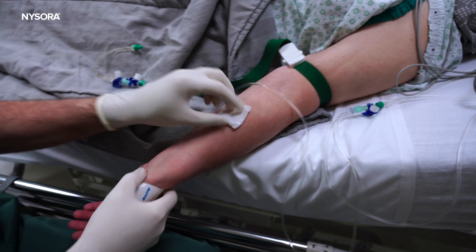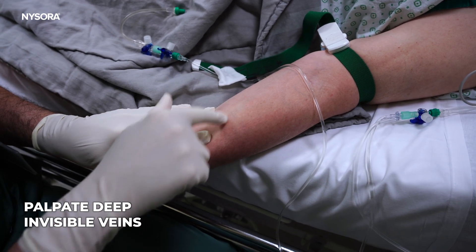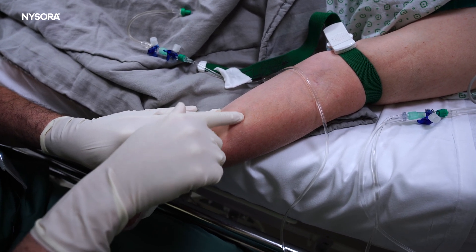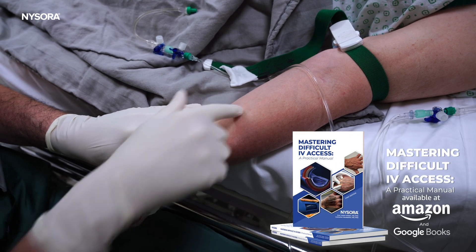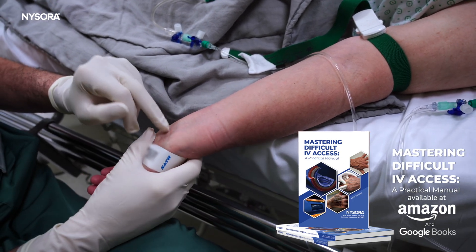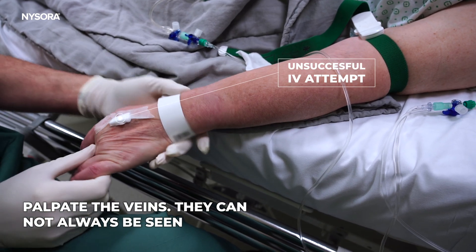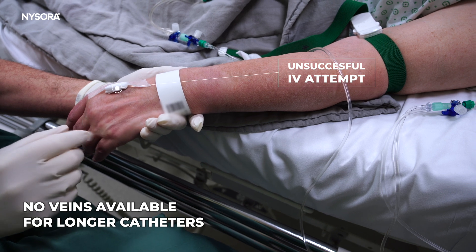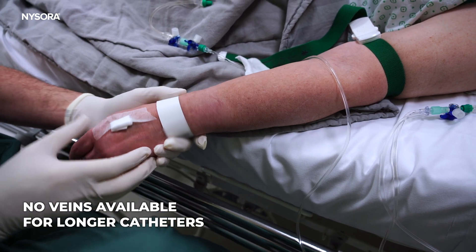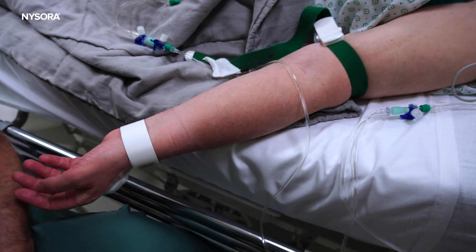What we have here when we examine this — there's a deep vein over here that I can feel. We cannot see it, but I can feel it and it's well filled. That's probably the best bet because the others here are a bit small and branching. Here they had an unsuccessful attempt, as you can see. There are really not nice veins to place a lengthy catheter for this operation, so we're going to use a deeper vein, or try at least.